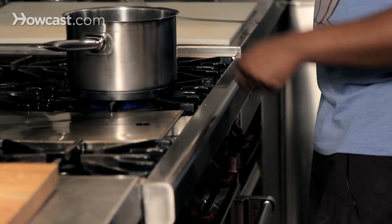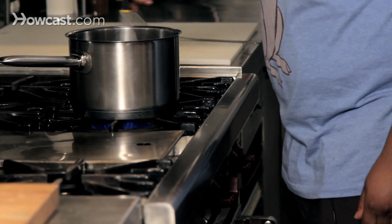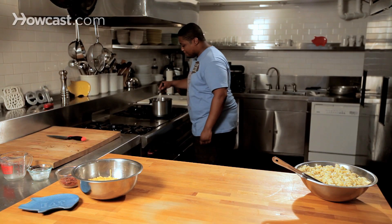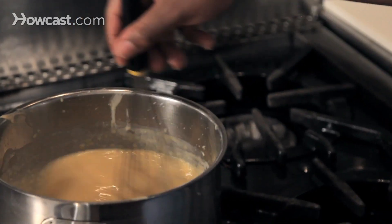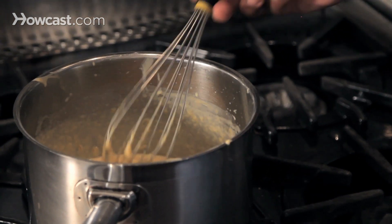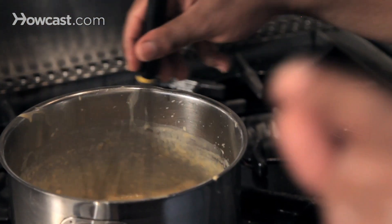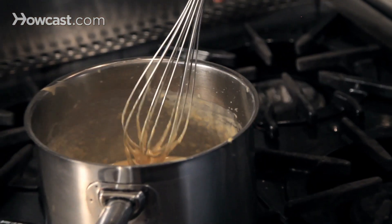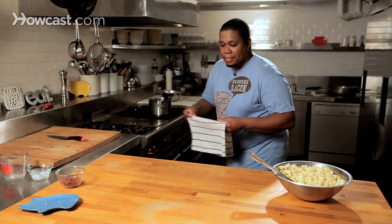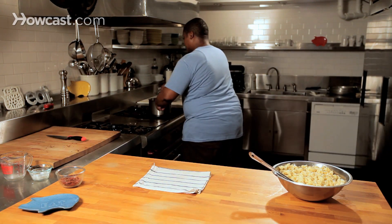Got a nice heat going. We're going to let this boil and thicken. And once it does, we're going to add our cheese. So we're going to stir this up. Look at this — this is coming together really nicely. We've got a nice, gooey consistency in our cheese sauce. Put a towel down — don't want to burn my countertop.